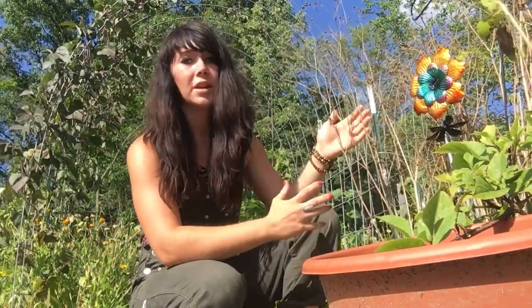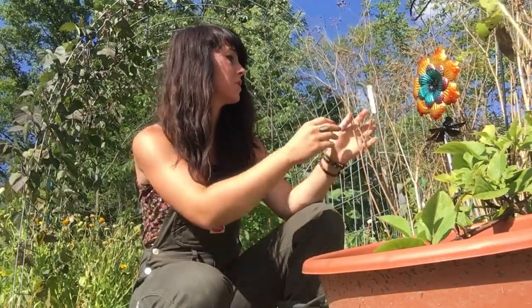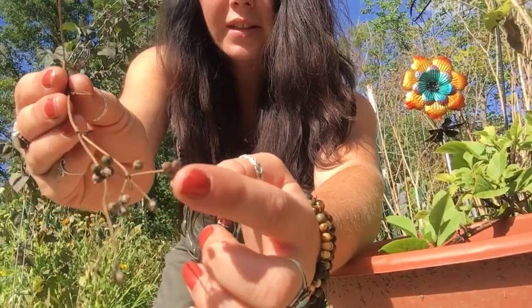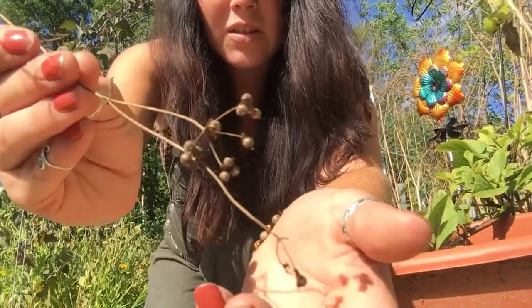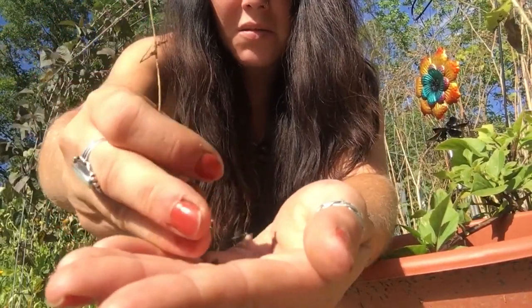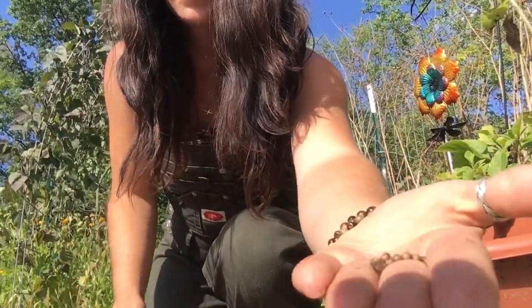Over here I have cilantro. If you all remember from some of the garden tours, I had big long stalks of cilantro growing here. Today I'm just going to be harvesting some cilantro for seed. As you can see here, these little brown spots — those are the cilantro seeds. Once these are all brown and dried, you just collect those in your hand, and then you have your cilantro seeds.